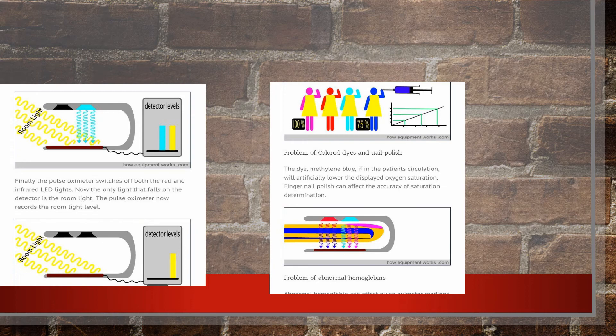Some patients have different types of hemoglobin. They will usually know if they have an abnormal or other type of hemoglobin, as they may be getting wrong readings. These patients are typically already aware of their own situation.